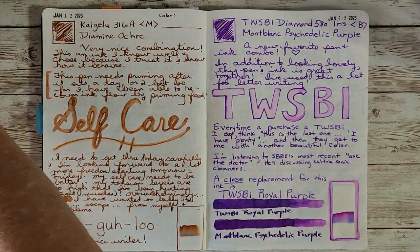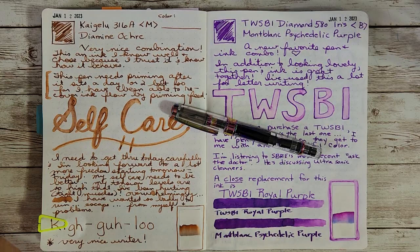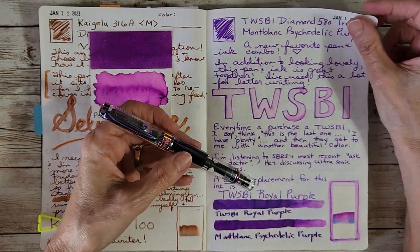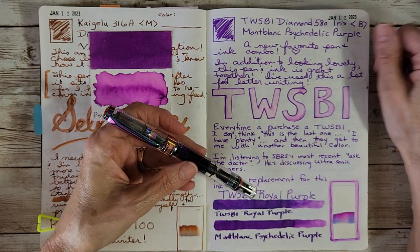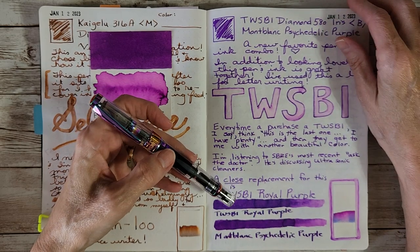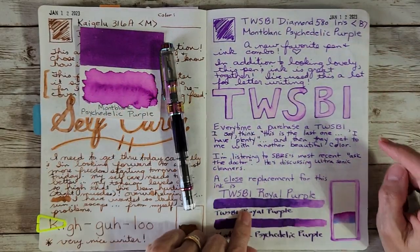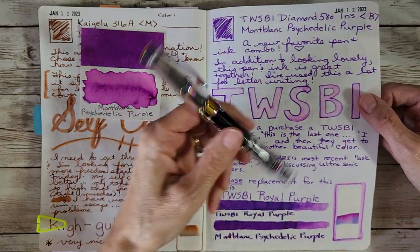Next up is my beautiful Twisbi Diamond 580 Iris, and I chose Montblanc Psychedelic Purple. This has been absolutely wonderful — I've written a lot of letters trying to catch up. In addition to looking lovely, this pen and ink combination is great together. I did make some extra notes for anyone looking for a similar purple: I compared Royal Purple and Psychedelic Purple using a Speedball C4 nib.